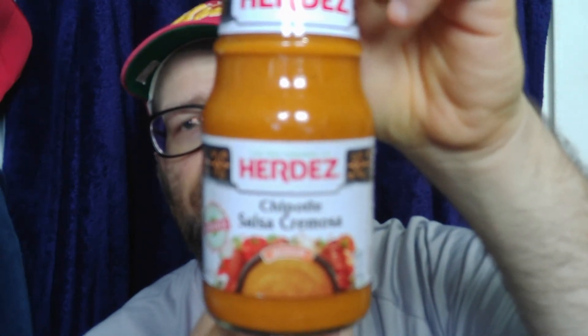My thoughts: obviously it's chipotle peppers, so to me there's no heat, but there is flavor, with a little bit of smokiness from the chipotle, which I like, on the back end. I would give this an 8 out of 10. Might be the best Herdez sauce I've ever had. That's really good. I found this at Walmart marked for about $2.98. They carry a bunch of this now. So, from Herdez, their Chipotle Salsa Cremosa Medium heat — I wouldn't say medium heat, but they do. Good. Try it. Hope you enjoyed this review and I will see you next time.